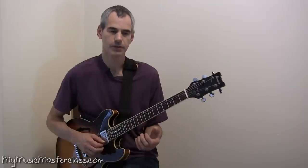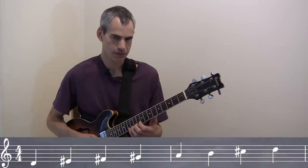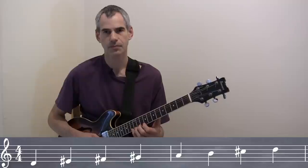So I'm going to superimpose F# harmonic minor over the D, to give us essentially a Lydian ♯9 sound.